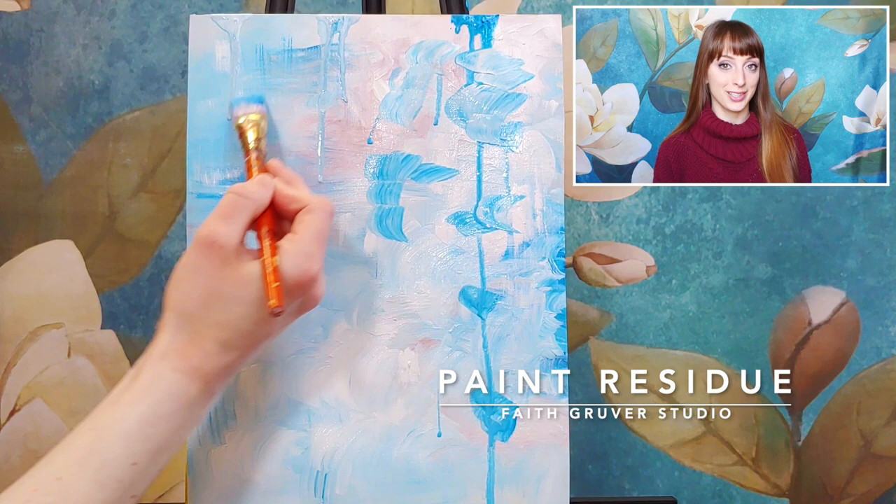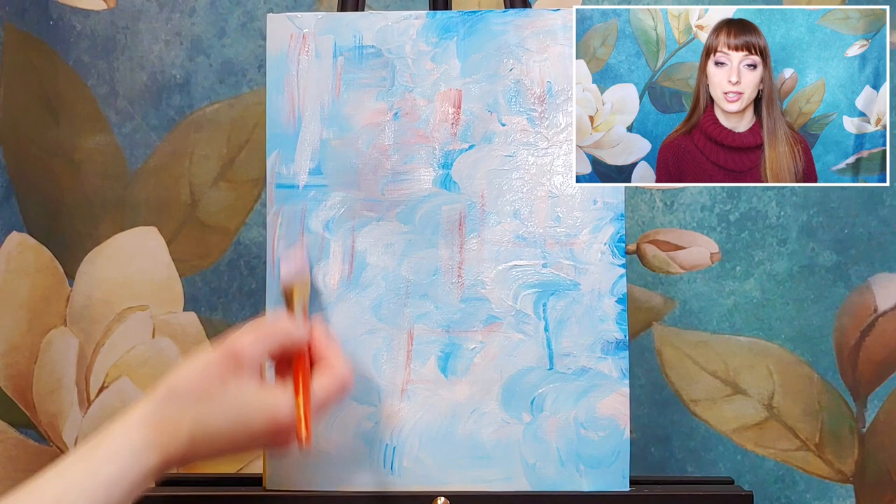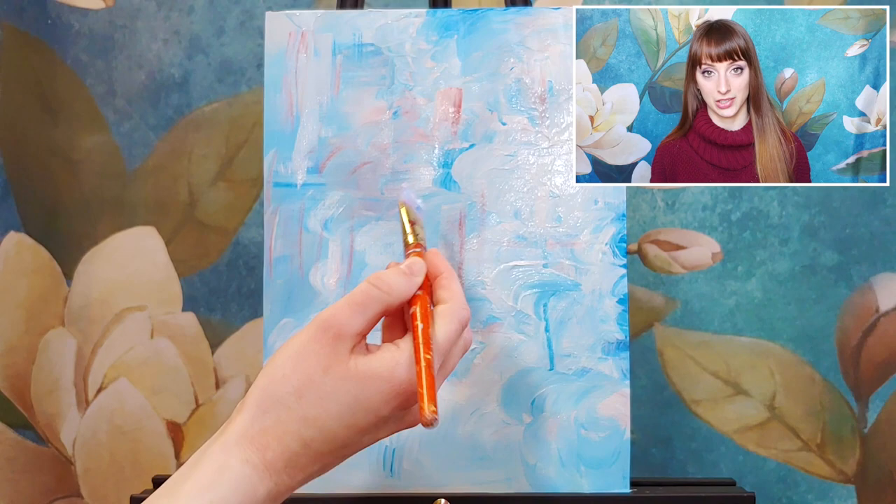If it's not dripping, you need more water. If you try the drip look and it's not your favorite, just put more paint on your brush and paint right on top of it. Anything we don't like — especially with acrylic, which is a very opaque paint — it covers up mistakes very easily. So if you don't like what you did, put more paint on that brush and you can cover it right up.